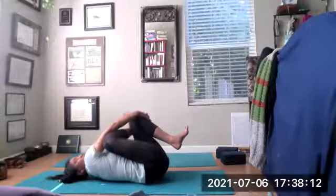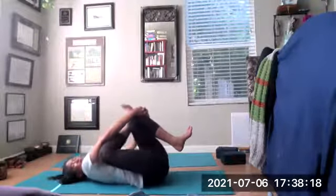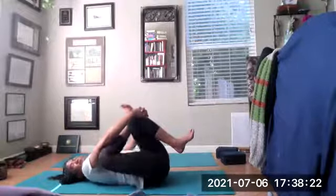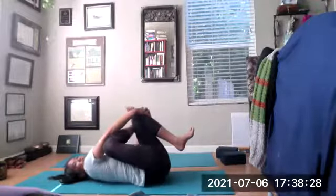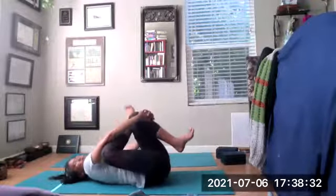Inhale the arms through — grab the back of your left hamstring or the left shin. Keep the feet flexed, you can rock left and right, pulling the knees a little closer to your chest. You can even wrap that right arm over the top shin and interlace the fingers. This is Eka Pada Rajakapotasana prep pose — one-legged king pigeon prep. Eka is one, pada is foot, kapota is pigeon, raja is king.